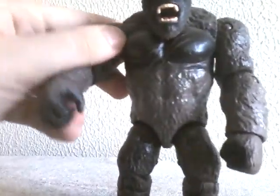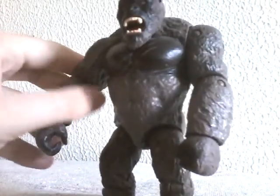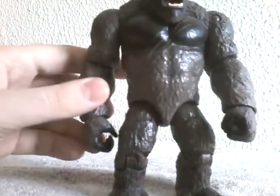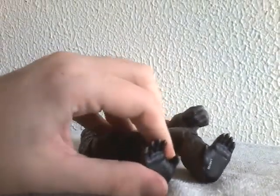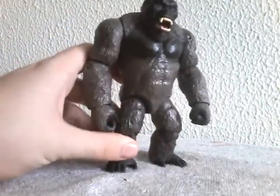But enough of the axe, moving on to Monkey Boy himself. Let's go over his articulation. He has a buttload of articulation, not as much as the S.H. Monster Arts version, but his hands can move, his arm can move, his head can move, and his legs can also move. Just like the other two figures, he also has a little battle damage.